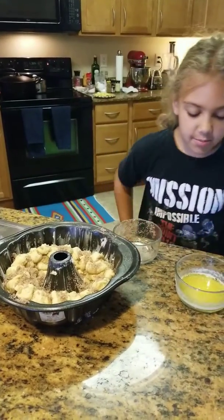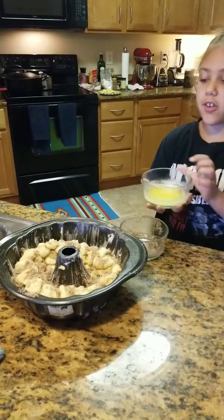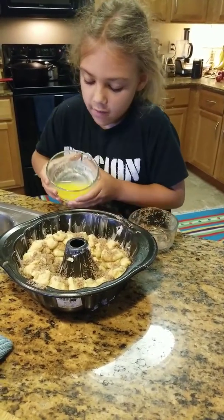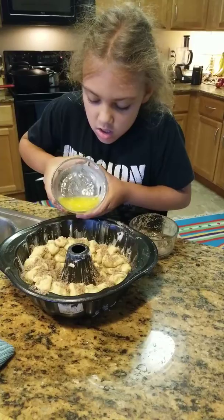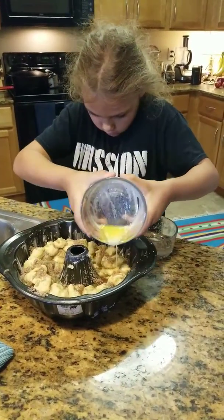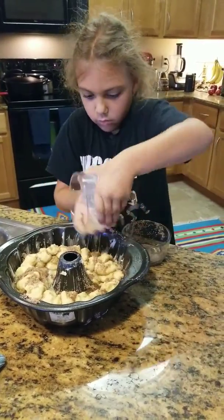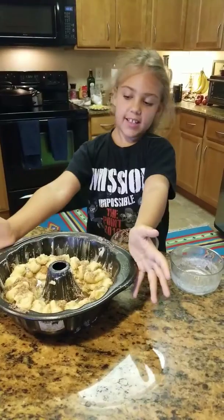Then you dump the butter on it. Make sure you get it everywhere. And there it is.